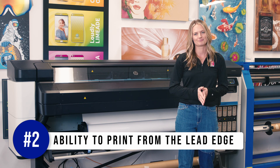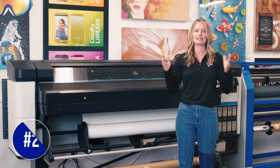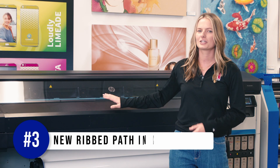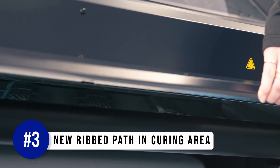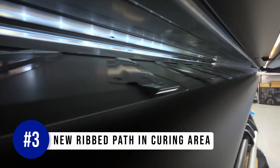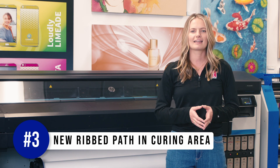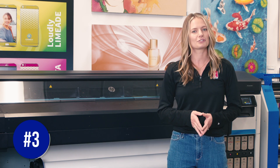You could avoid this waste if you invest in the media loading accessory, which retails for $500. We have a video on that as well. Keep in mind, printing from the lead edge isn't fully supported on all media, so make sure you think about what you're printing on. Number three is the new ribbed path in the curing area. The addition of these textured pieces creates less possibility of thin vinyl distorting and touching the top of the curing area, reducing the chance of head strikes and prints being damaged. This means less waste for business owners and more jobs out the door on time.